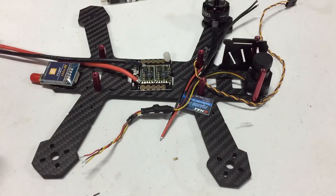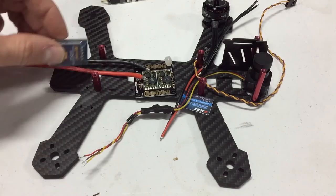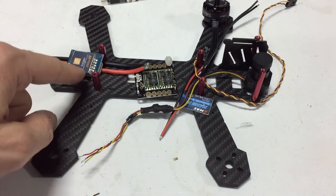I've got my battery lead coming off of the power distribution board, and here's my video transmitter — it's going to go back here. I'm going to power this off the power distribution board, and then power my camera through my video transmitter. That's a very easy and clean way to do it. I can't wait to start the build.